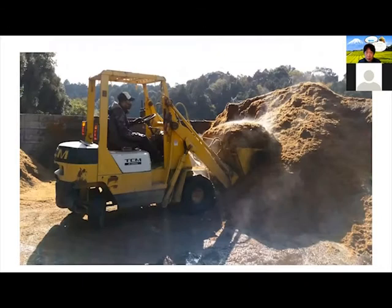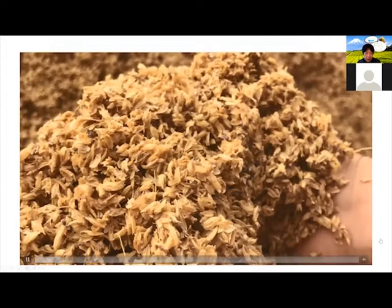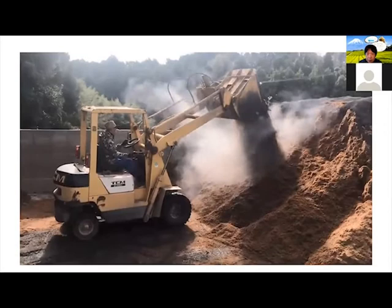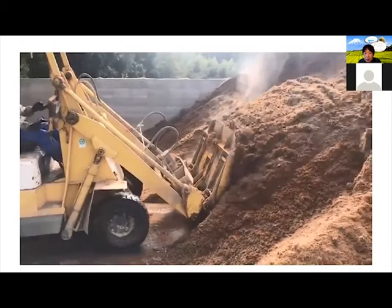This is how we mix the dirt. You can see the different components that are in the dirt, and we mix them using heavy machines. The reason why you see steam there is not because it's hot — it's actually a chemical reaction between the dirt and different elements, which is fermenting some of the elements. That's the steam.